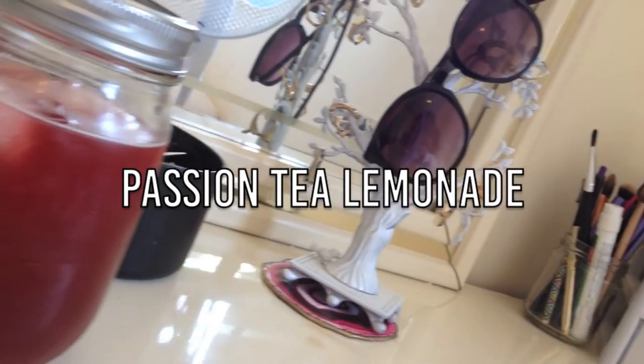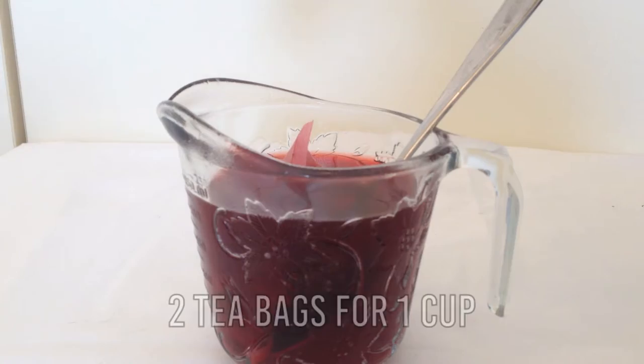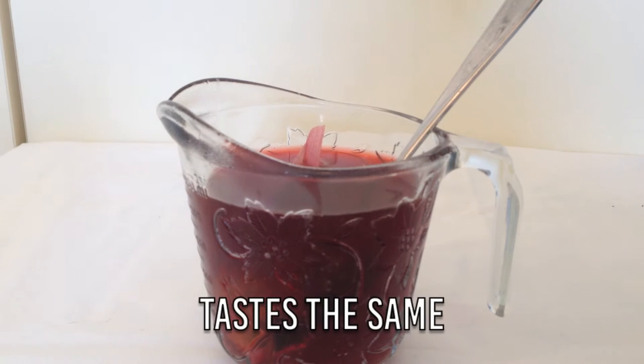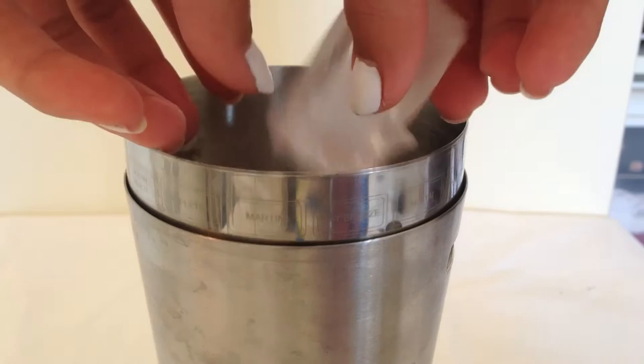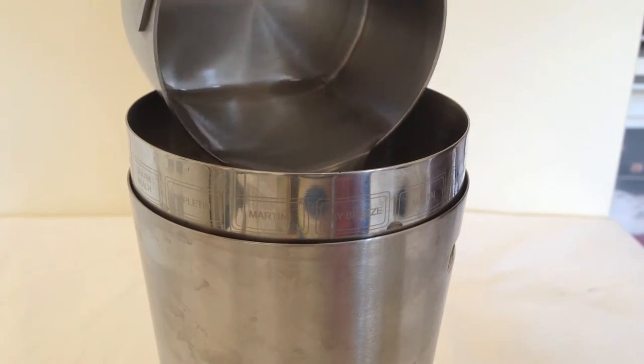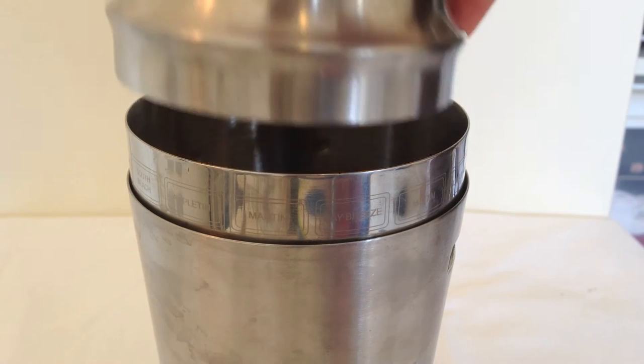So the first drink we're going to be making is the Passion Tea Lemonade. To a cup of water, I brewed some raspberry tea — you're supposed to use Passion, but I only had raspberry. And then to that I added some honey. Then in a shaker bottle, I added a cup of ice cubes, a cup of the tea mixture, and a cup of lemonade, and I just shook it up.